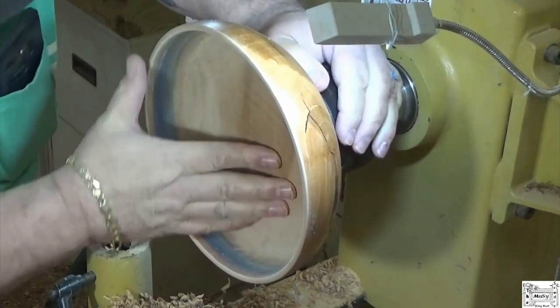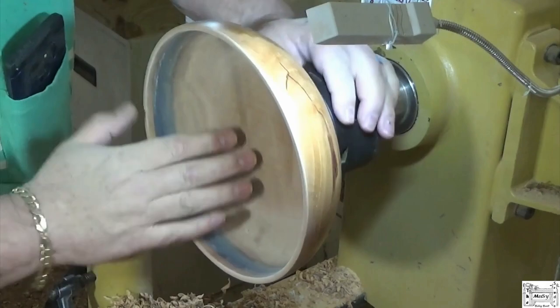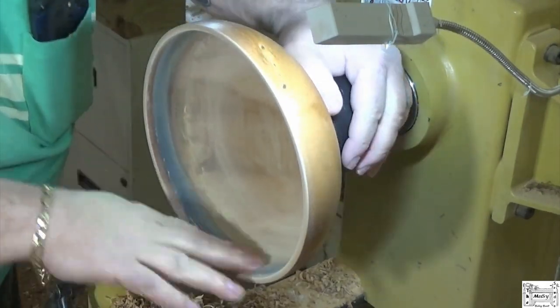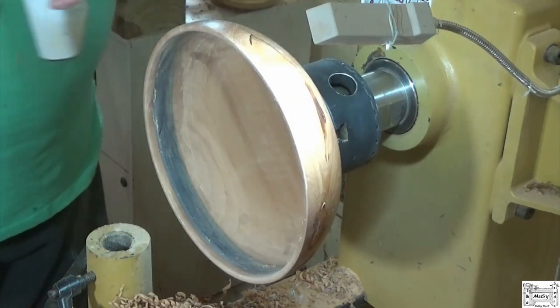The Bradford Pear is a favorite among a lot of woodturners. Mike Peace loves it. This is the first time I've ever turned any, and now I know why they like it so much — it sands up beautifully. That was 320 grit; time for a little sanding sealer.